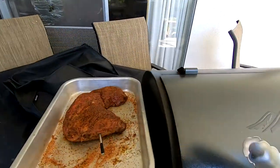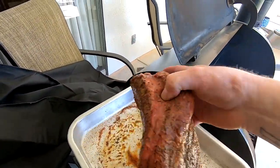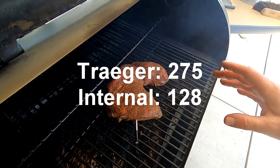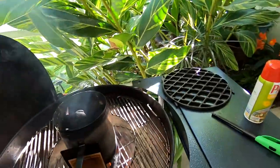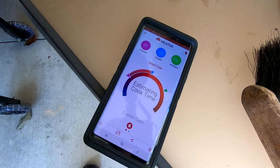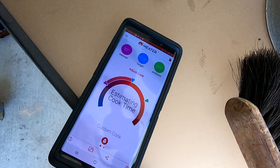Looks like we're at our target temperature. I also got the chimney going. This tri-tip doesn't have far to go because of the defrosting — it was still kind of warm — so it's probably only got about 20 degrees to go and it'll be done. As you can see it's at about 92°F on the inside, target is 128°F, and the ambient temperature is about 265°F.